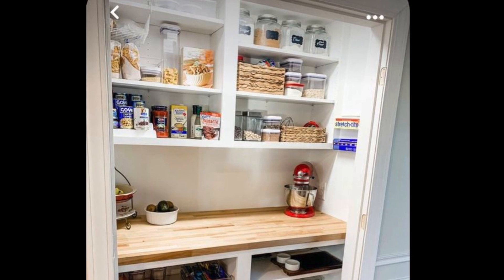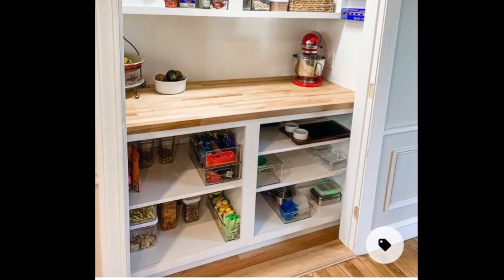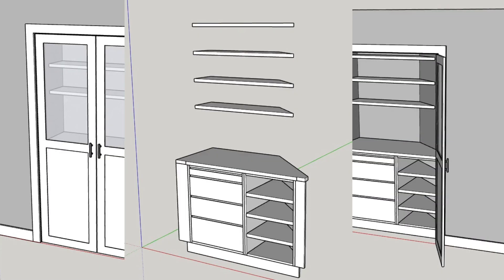Because my parents have that mud room with all of that space in it, I love the idea of something very simple with a countertop. My brother Juan drew this up. We initially were going to do glass doors but spoiler alert — we ended up not doing them. Glass is expensive.